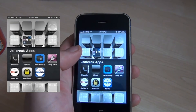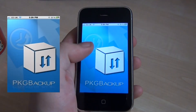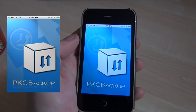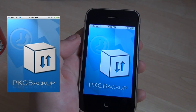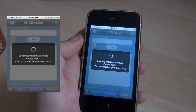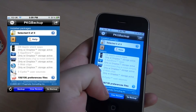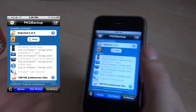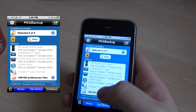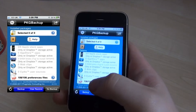PXG Backup is one I'd definitely recommend, especially if you're going to upgrade your firmware. You can do a backup of your layout so that once you've restored and put all your jailbroken apps back on via re-jailbreaking, it will put them in the current order and in their right folders. You can do a backup through Dropbox or save it to your contacts so it transfers with iTunes before you upgrade.